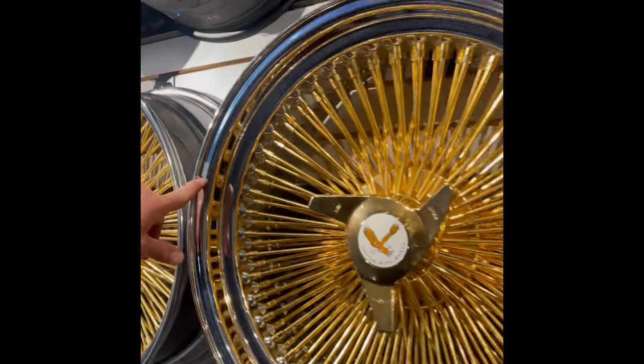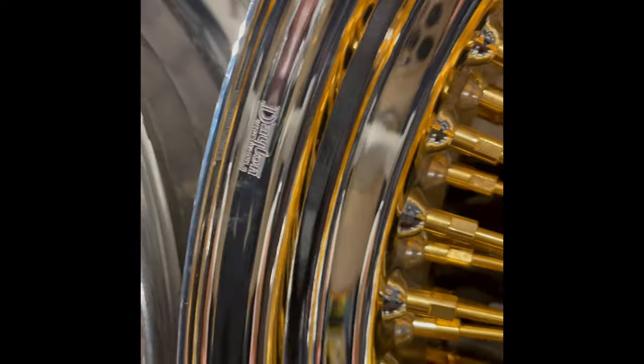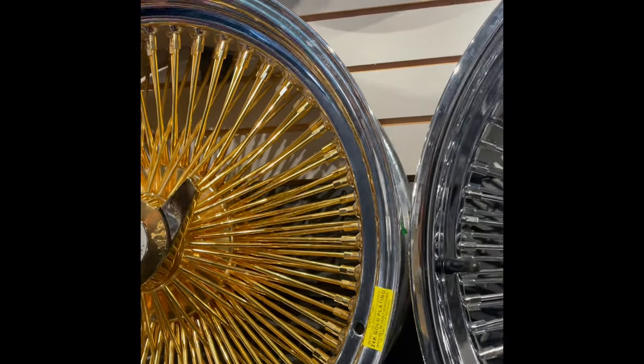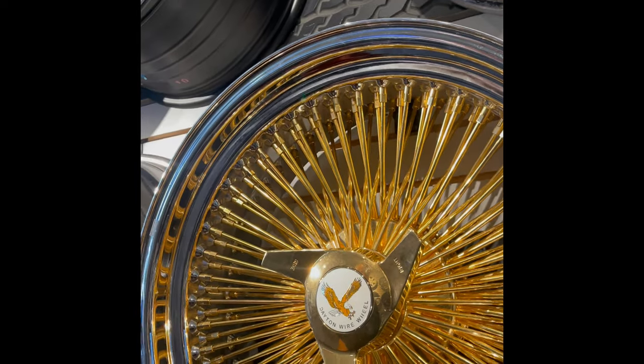Dayton is also embossed on the lip. Dayton also has a serial number on the wheel, and is also stamped on the inside of the hub on the back.